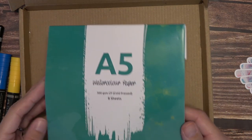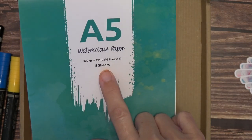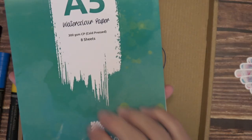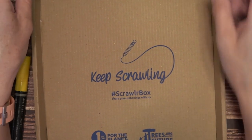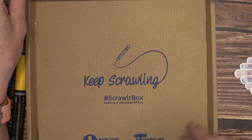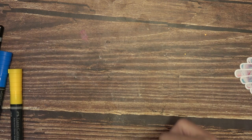The last thing in the box is the A5 watercolor paper — 300 GSM cold pressed, eight sheets. It's so thick — when you look at this book you think there's no way that's eight sheets, but it is. This is actually a Scrawler Box white label pad. Here's all the social media info, and they actually do have the hashtag Scrawler challenge. If you want to see past boxes, I'll link Scrawler down below.